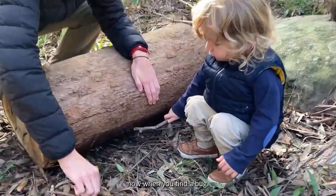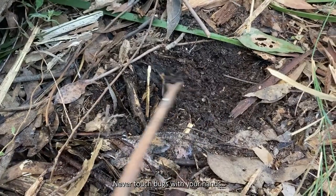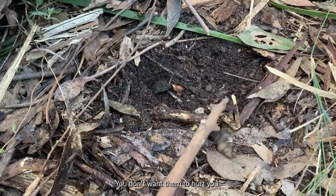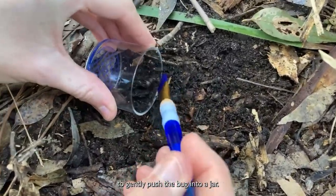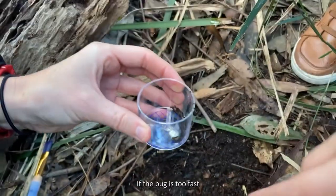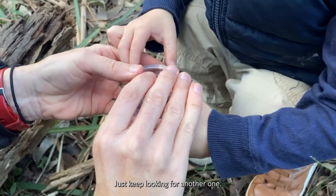Now when you find a bug, it's time to catch it. Never touch bugs with your hands — you don't want them to hurt you and we don't want to hurt them. Use your paintbrush to gently push the bug into a jar. If the bug is too fast and you lose it, don't worry, just keep looking for another one.